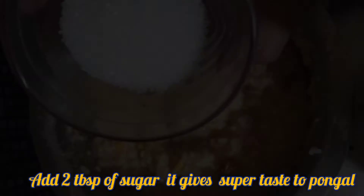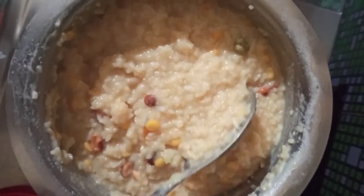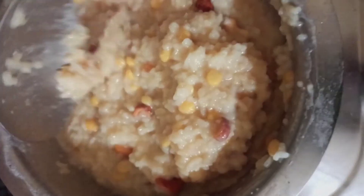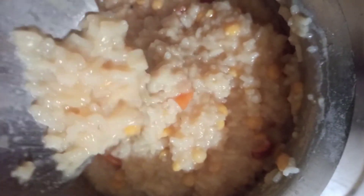I will check it out by taking a cup in a teaspoon. Let's check the sweet potatoes and taste them. The sweet potatoes are very tasty and good.